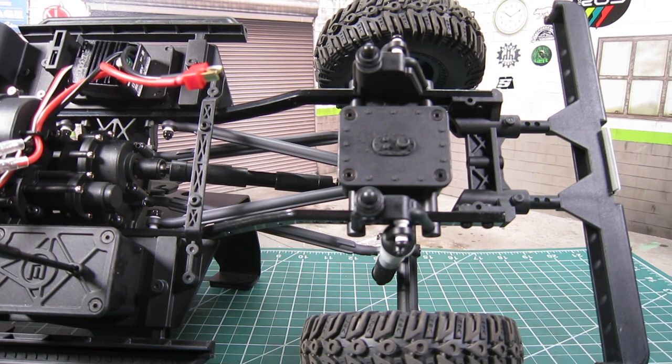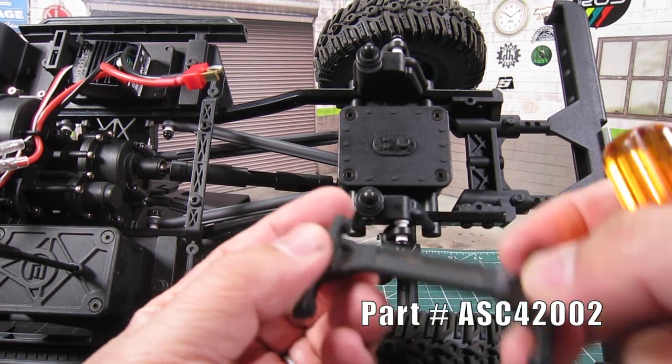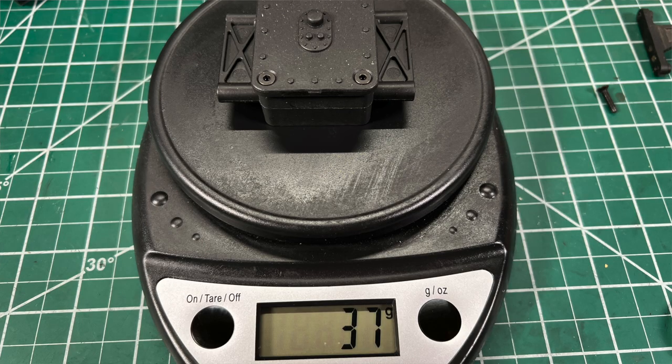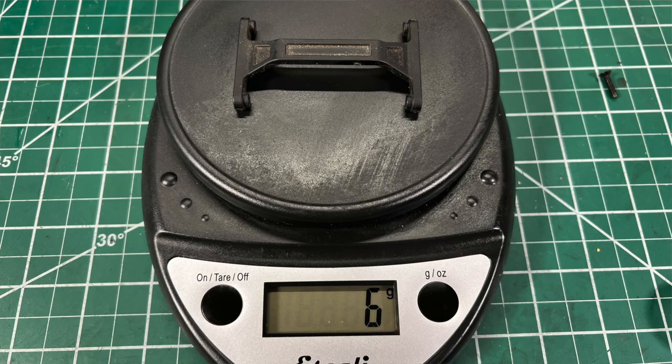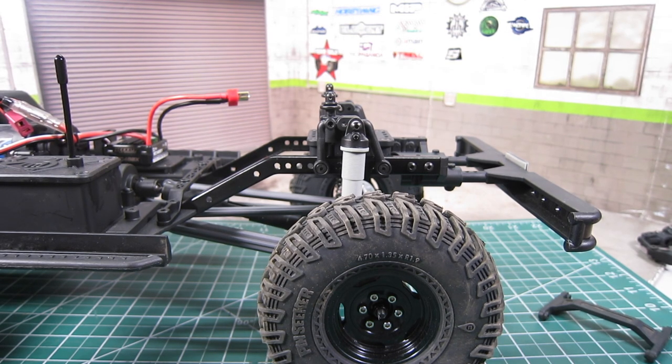While I work on the third option, I'm also going to replace the non-functional fuel cell with the chassis brace part number 42002 from my parts bin. Weight distribution can be done by adding weights, but you can also remove unnecessary weight. The fuel cell weighs 37 grams and doesn't serve any purpose other than adding weight to the rear. The rear chassis brace only weighs 6 grams, so there will be 31 grams of weight removed from the rear.